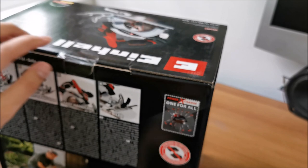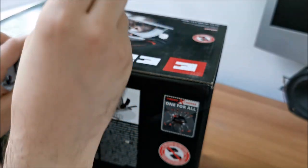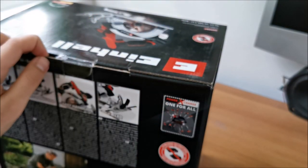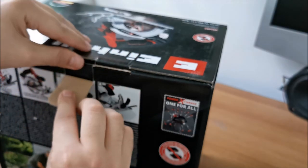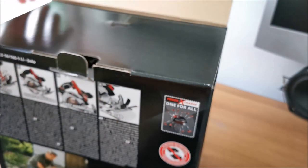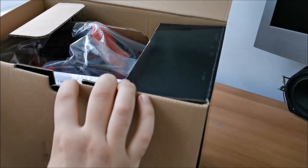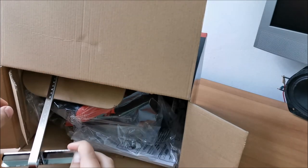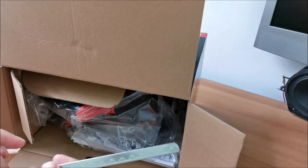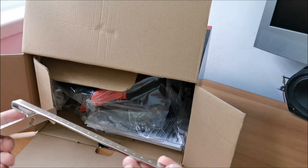I'm hoping this tool is as good as the other Einhell tools I have. When you start buying from one company and get into a battery ecosystem, you tend to stick with it. I went with the Einhell Power Exchange because I've had Einhell tools over the years and honestly they never failed me — I use them at hobby level and they've had no issues.